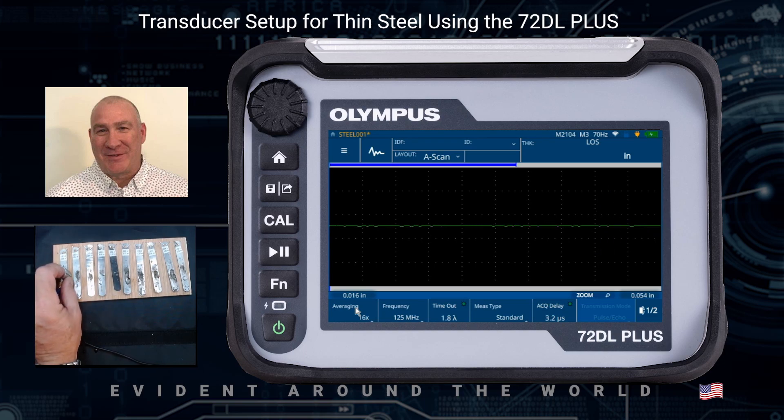Now I want to couple to my material — in this case, I'm coupling to the thin shim. I've got water on the surface of it and I can see my echo. I'm going to freeze everything by hitting the play/pause key, which is under the cal key. This freezes the display, and now I can adjust my range, delay, and all other parameters based on the frozen waveform, which is a really nice feature on the 72DL Plus.